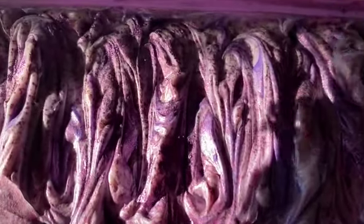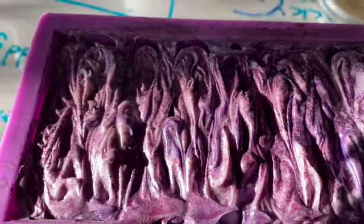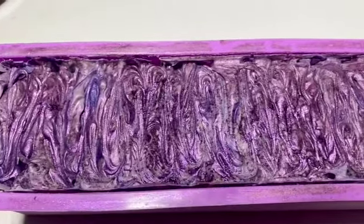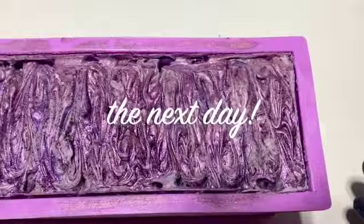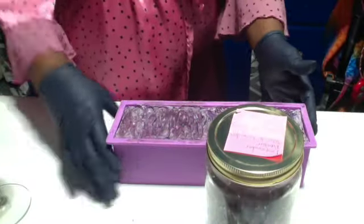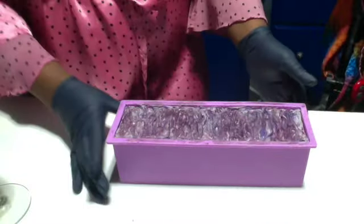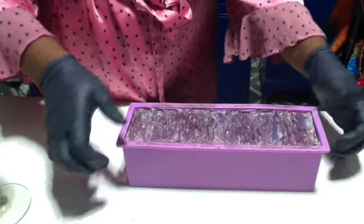A couple of hours later I just wanted to show you the progress. Tomorrow I'm going to cut at least one piece — you're supposed to wait 48 hours, but I'm making it 24 because I'm impatient. I also made some lavender bath salts earlier for my auntie whose birthday was yesterday — we're going to her little shindig tomorrow down in San Diego.